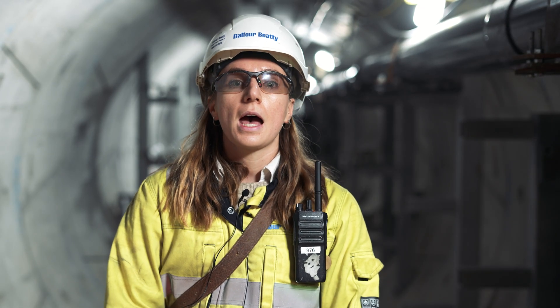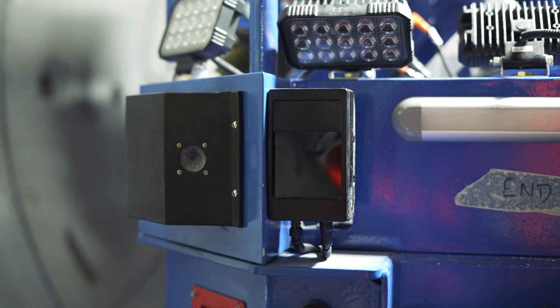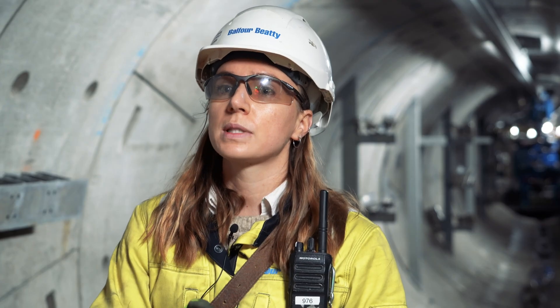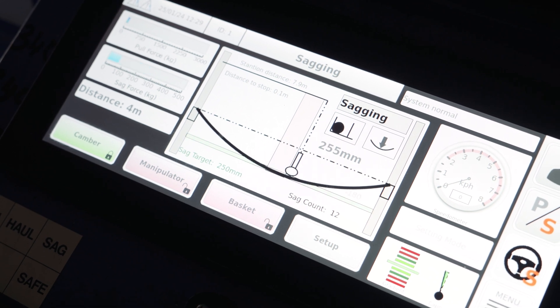There's lots of good new technology on the machine to help with this, and this includes the AI element, which uses radars to measure the distance of the machine in relation to stanchions in the tunnel to make sure that the machine stops and puts the sag into the cable at the correct location to the correct depth.